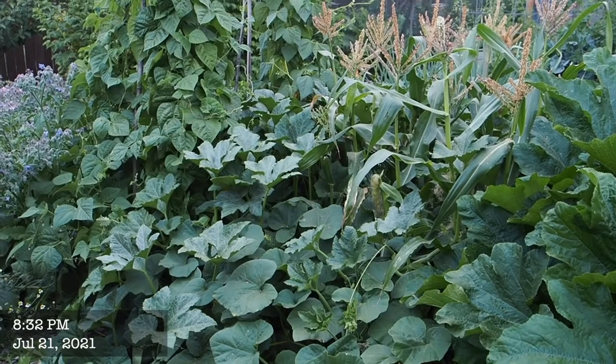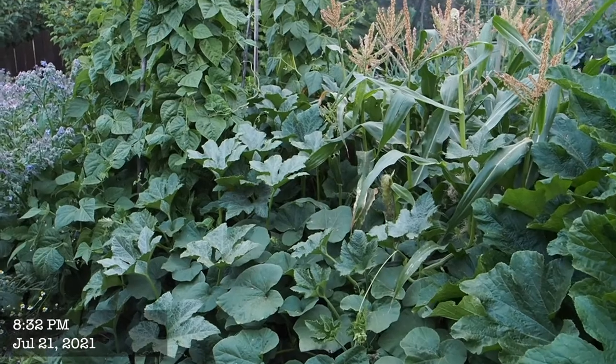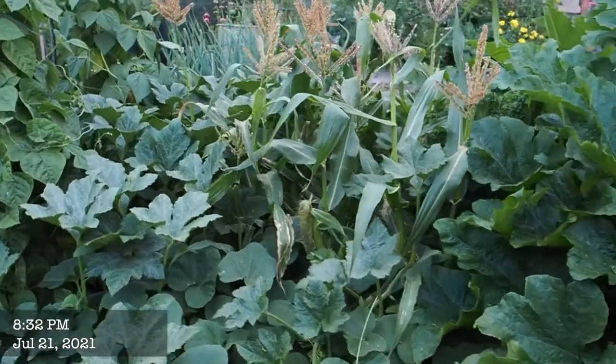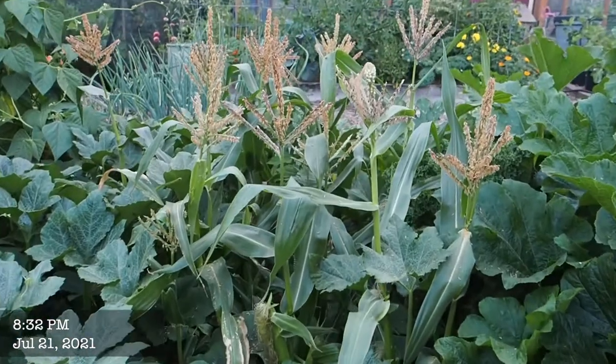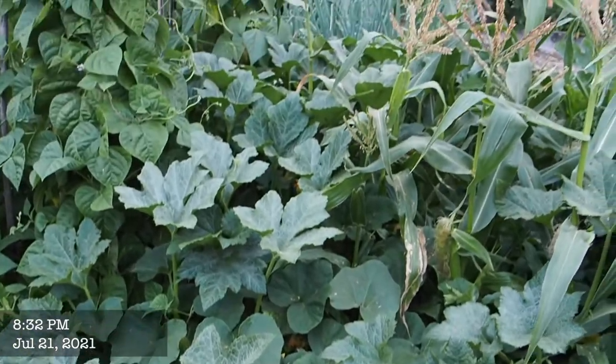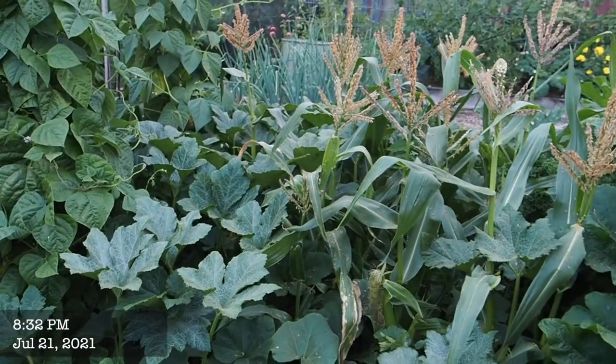I don't recommend doing the three sisters garden with a dwarf type corn. These guys only get about four feet tall, and the squash I'm growing around it is almost as tall as the corn. So that didn't work out very well.